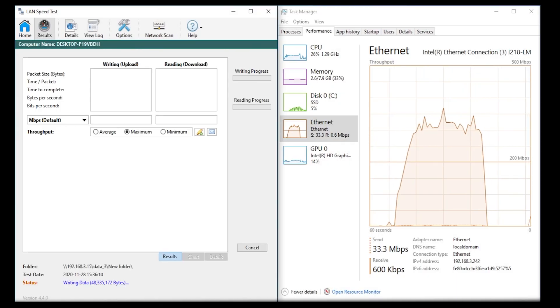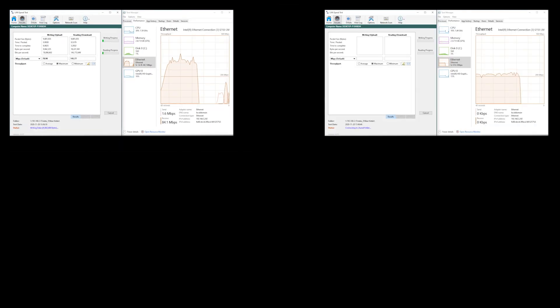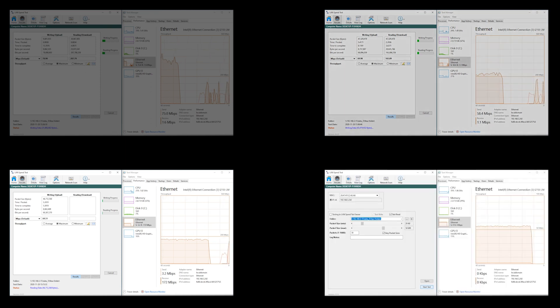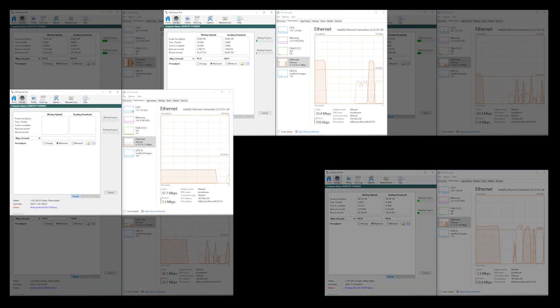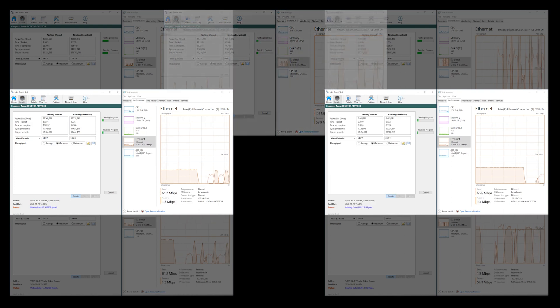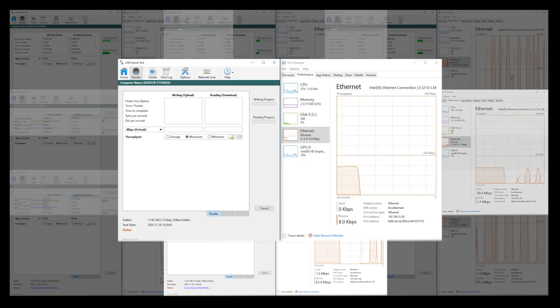The second part of the test was a program called LAN Speed Test. Instead of doing a similar one gigabyte file transfer, I had it do a read-write transfer in more of a real-world scenario. I set the software to have 30 packets of information transferred, randomly created during the test and ranging from 20 kilobytes to 50 megabytes.